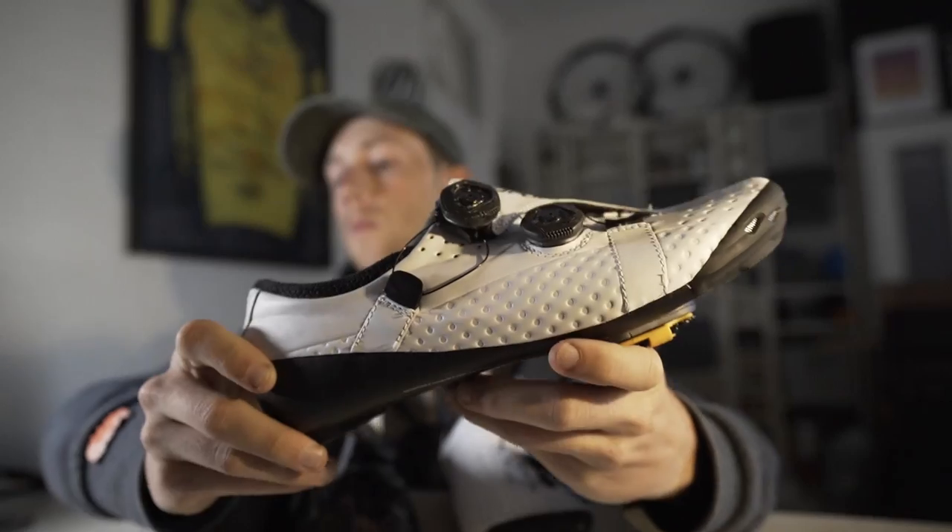Welcome back to the vlog. Today I'm on my way over to see Bike Fit James and I've also had a really exciting delivery just come in. A massive shout out to the guys over at Bont who have set me up with their latest and greatest road shoes and mountain bike shoes — both the Vapor S for road cycling and the Vapor G for all of my mountain bike adventures.